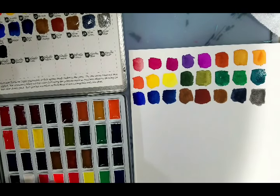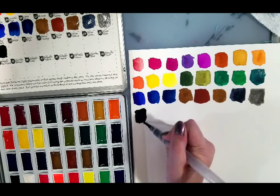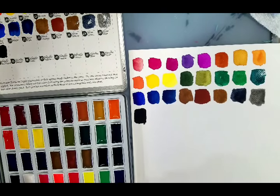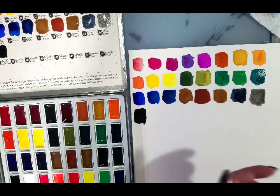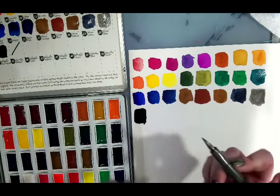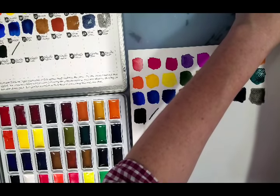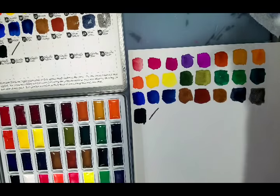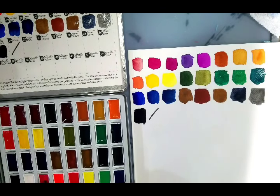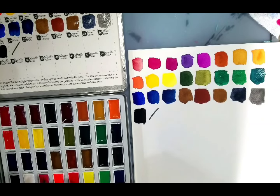One of my Patreon goals is to do lightfast testing for a bunch of the brands I own products for. What I want to do is buy one of those watertight acrylic boxes and put it out on my porch and just leave it out for like a year. For the white, I'm going to use a waterproof marker, make a mark there, let that dry for five minutes, and work around it.